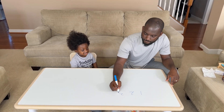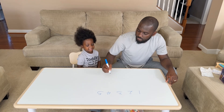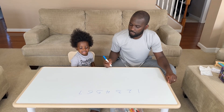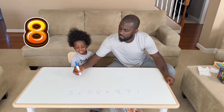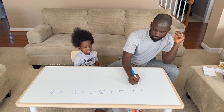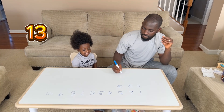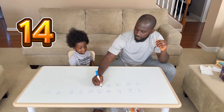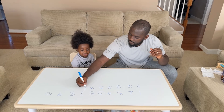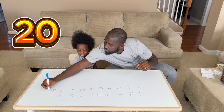2, two. Three. Four. Five... Ten. One. Five. Three. Fourteen. Five, fourteen, fifteen. Twenty. Twenty. Twenty, twenty, twenty. 20!